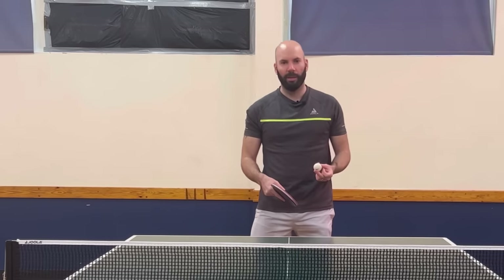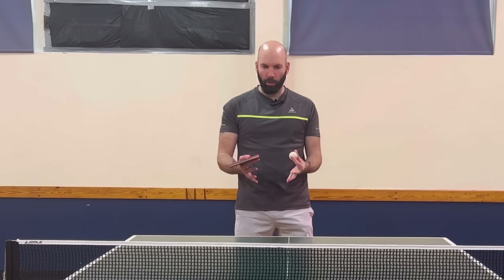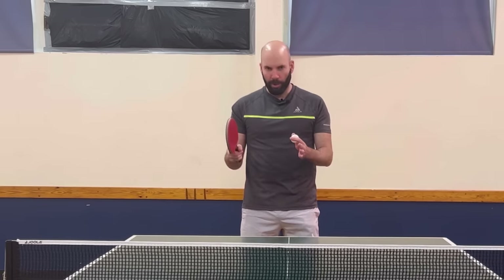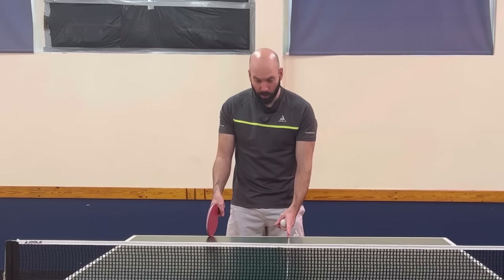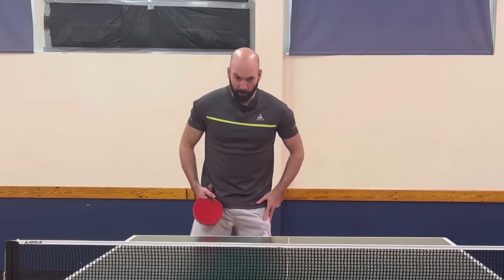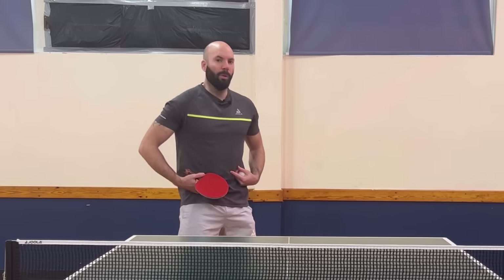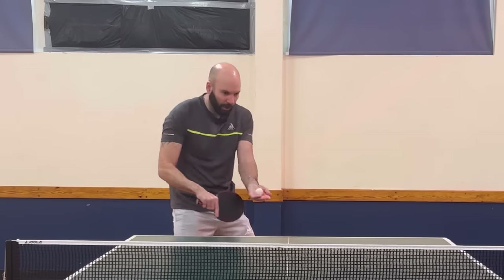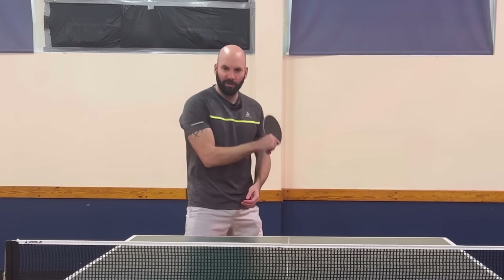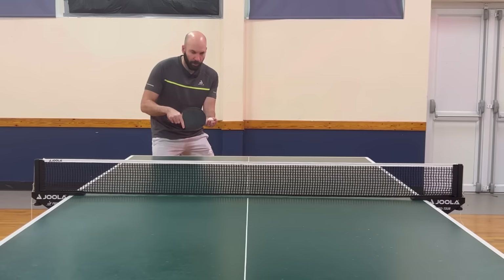The next serve is the fake backhand serve. Once again we have a serve to start with as a base, and then we're going to try and build the deception into that. For my backhand serve I'm going to stand a little bit more to the right of the table and turn a little bit more side-on. I tend to adopt this position anyway for my backhand serve, and I can use this space behind me to create a little bit more momentum and backswing.